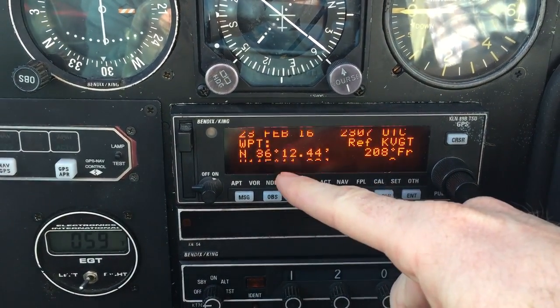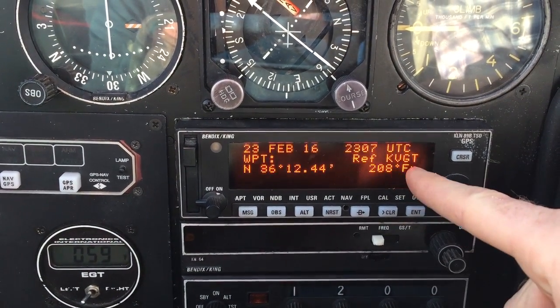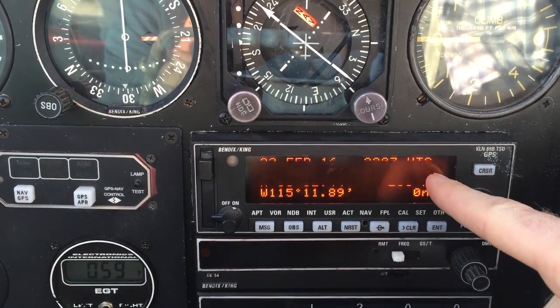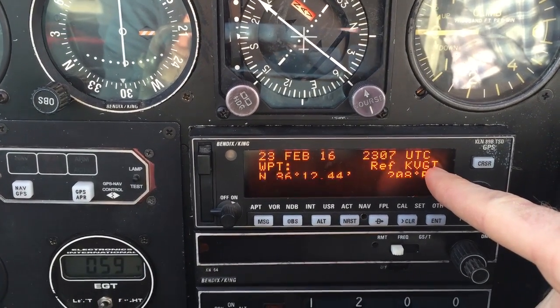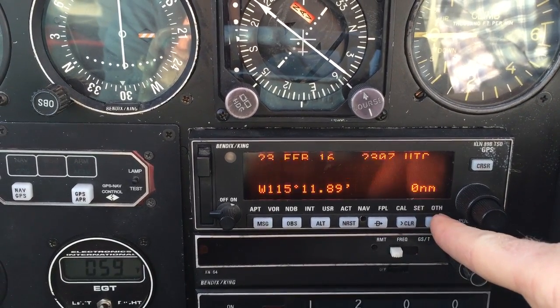Here it gives you a reference — you can see where your work was shut down last. More importantly, it's going to look at the closest airport, which it says is North Las Vegas, and it says we're actually 208 for zero nautical miles — so we're on it, that's where we are.